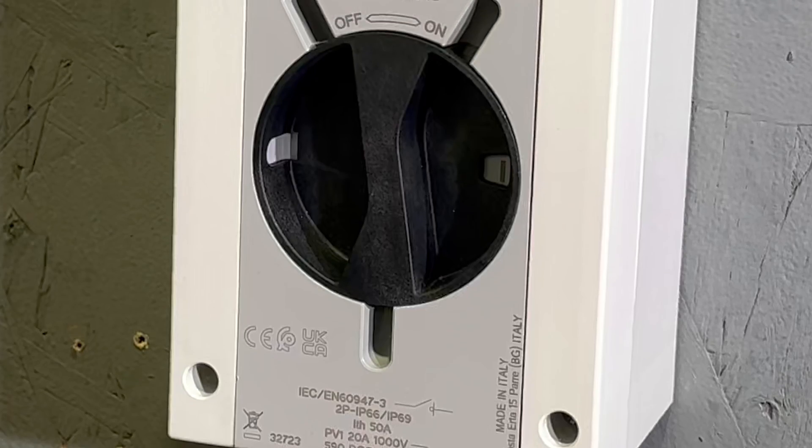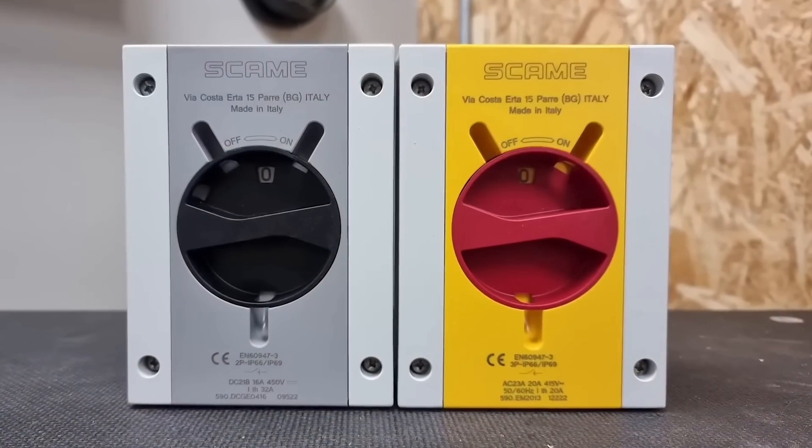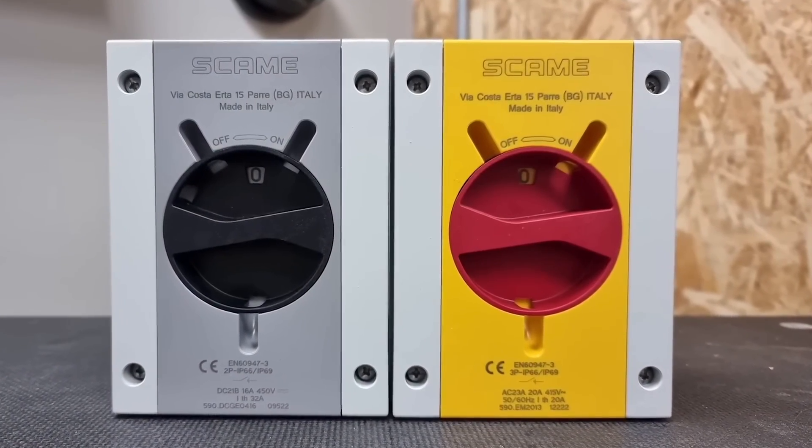To navigate our journey, we'll use the new PH series isolators from Skarmy. Regular channel viewers may recognize them as Joe Robinson featured the previous generation in a video where he delved into the differences between AC and DC isolators.